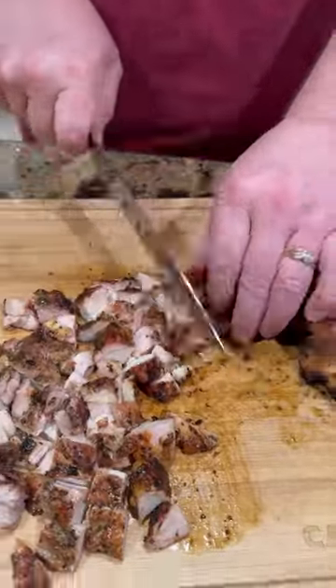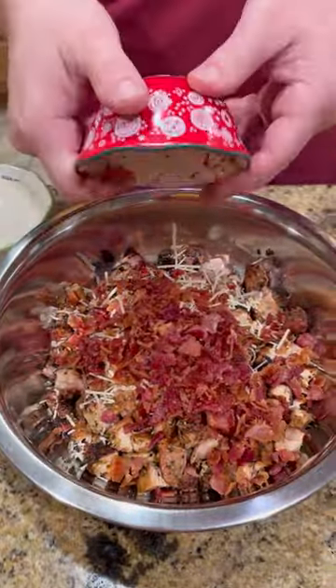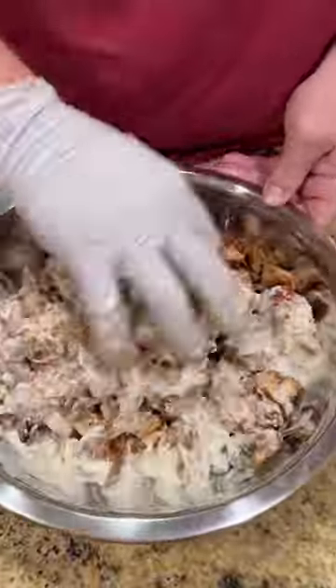Pull them off, bring them inside, let them rest, dice them up into cubes, throw them in a bowl. We got parmesan cheese, crumbled up bacon, and ranch dressing. Get all that mixed up good.